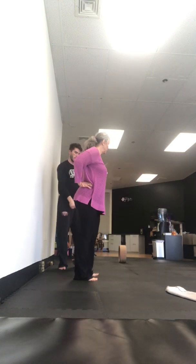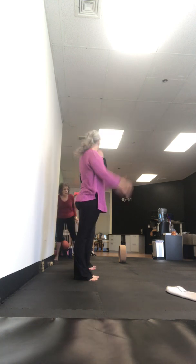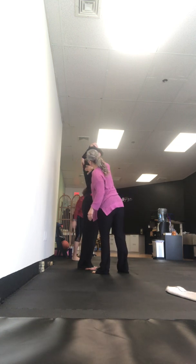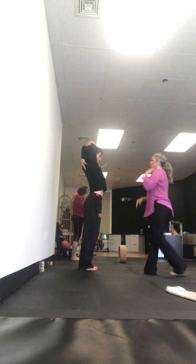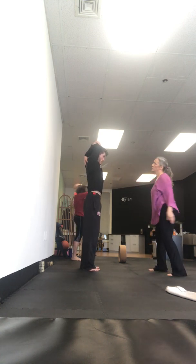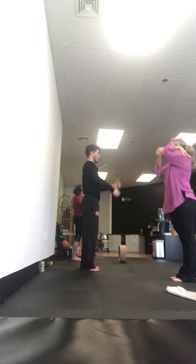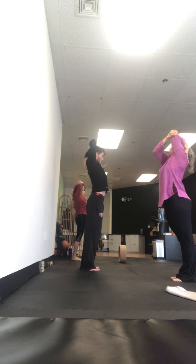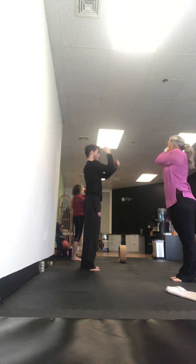We'll just turn around this way. Remember your tricep stretch? We'll do that one. So this hand is on your shoulder — we want that part of the tricep head. It's one-one-thousand-two. Come down. Switch to the other side. Breathe. Lift — length in the line, don't forget. Release that back muscle. Again, breathe. One-one-thousand-two.